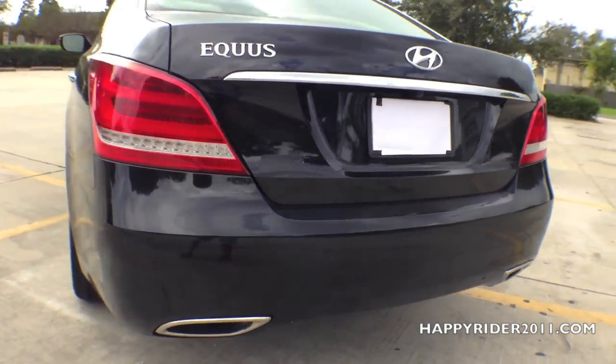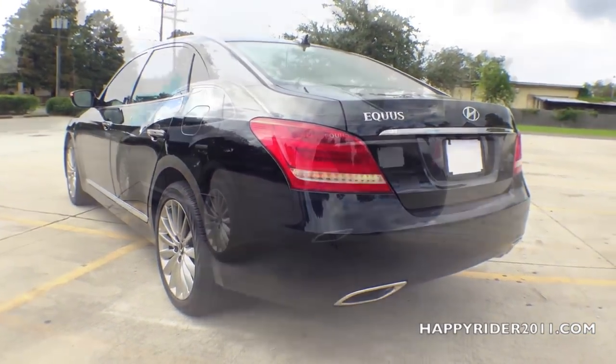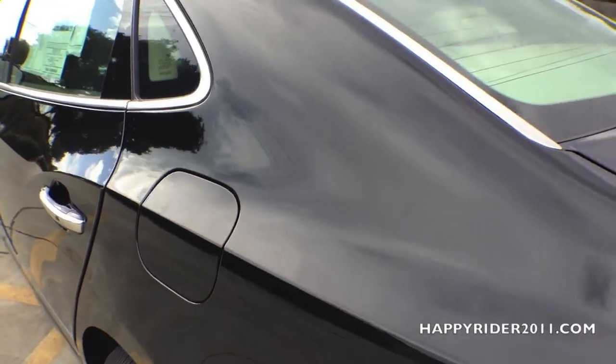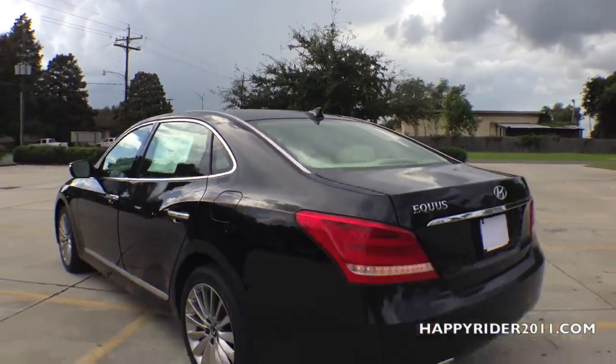And lastly, to specifically distinguish this from other models, there's the Equus badge located on the left-hand side. As for the gas tank, you must unlock it from the interior. The Equus can hold up to 20.3 gallons of gas and it is recommended to use premium gas only.